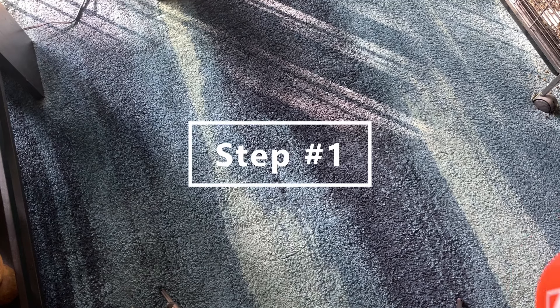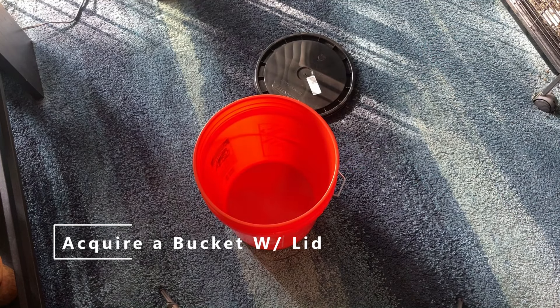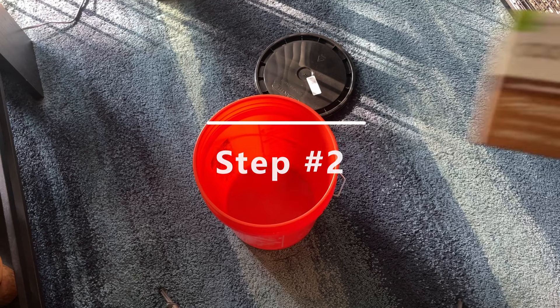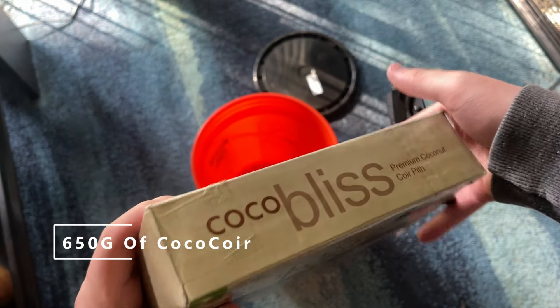For step one, you need a bucket with a lid and make sure it's heat resistant, or at least can withstand heats up to around 220°F. Boiling hot water is going to be poured into this to pasteurize it, and you're going to want it to not melt while that's happening.